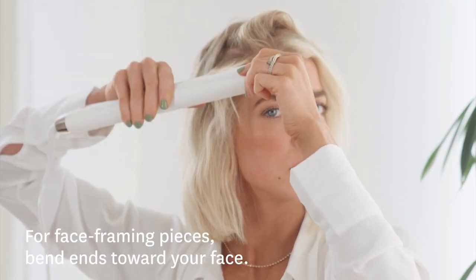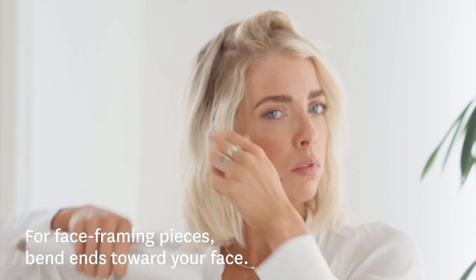When I get closer to my face framing pieces, I bend towards my face and this makes it look more natural. I hope you liked this video and can add this into your spring and summer hairstyles to try.